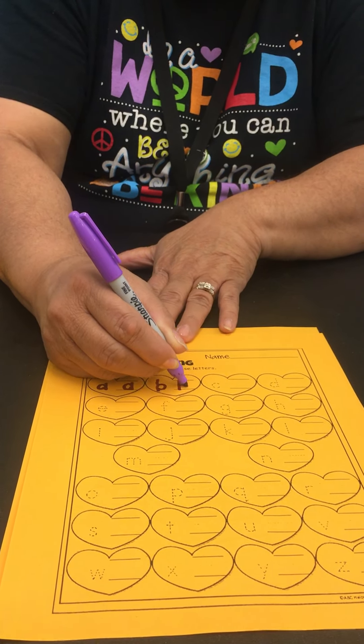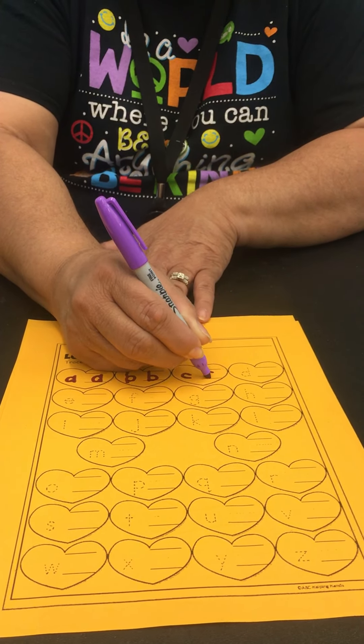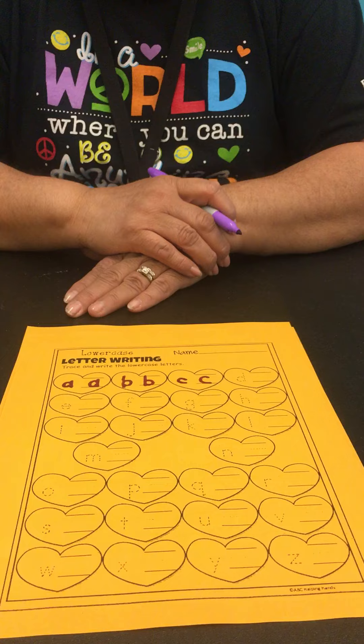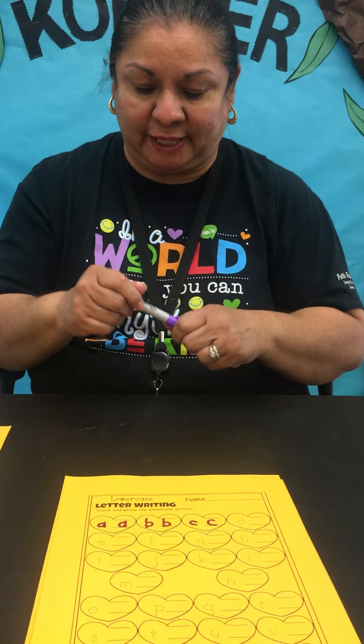Trace it and write it, and then our C, and then I'll have you guys continue on so forth so y'all can finish doing your ABCs.